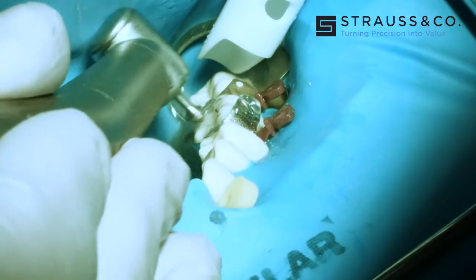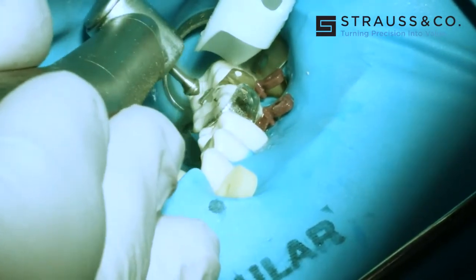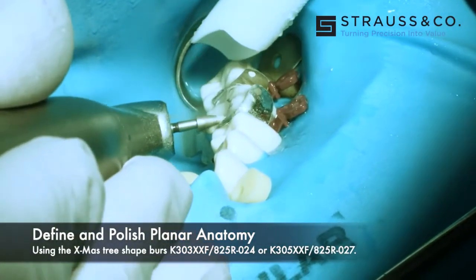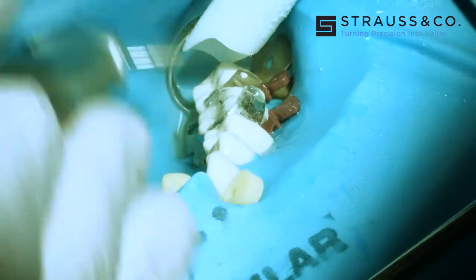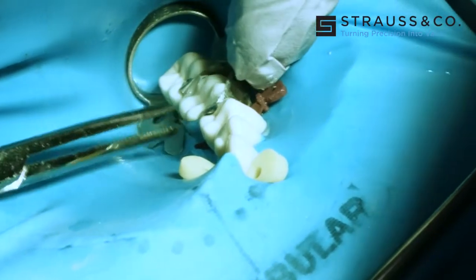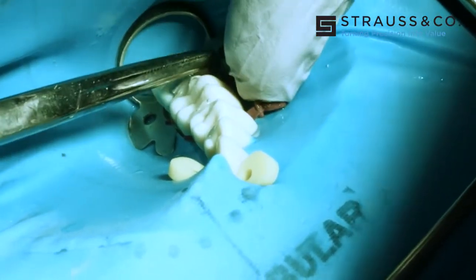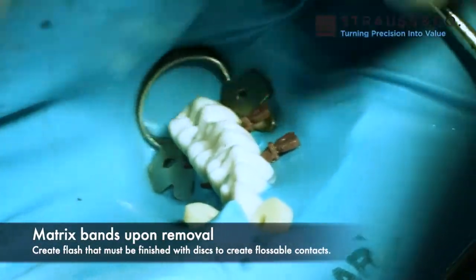Even the fifth cusp — I just created it, very easy to do. Keep in mind this is 50 micron diamond, so at 100,000 RPMs with a lot of water you get great shaping. This is 15 micron — this is a finisher and polisher diamond — and because of the straight side it will just define those planes and make them very sharp. Now we're going to remove the bands. Keep in mind this is real time — see how quick it is to produce these restorations.